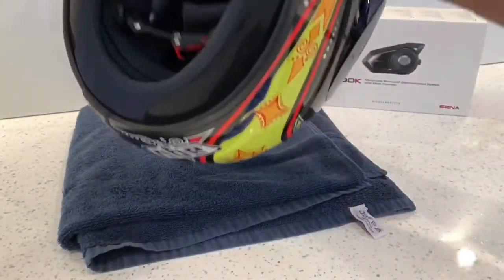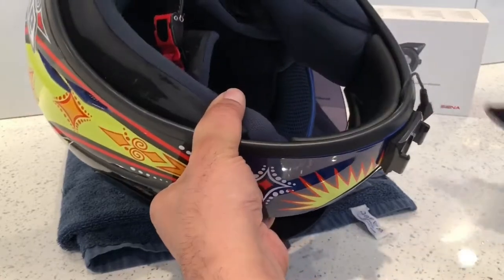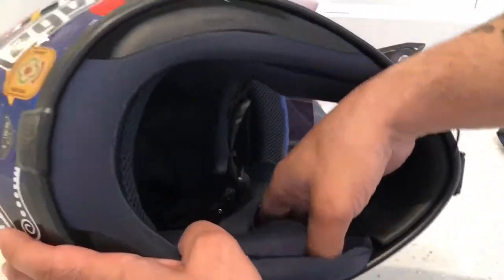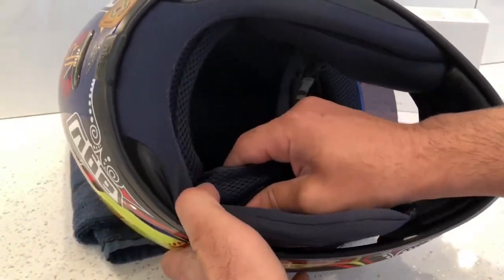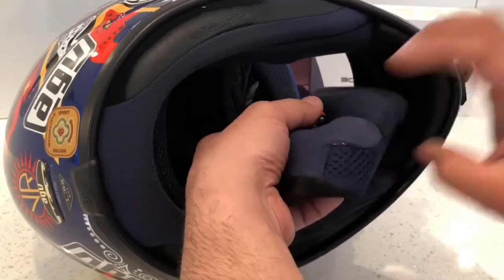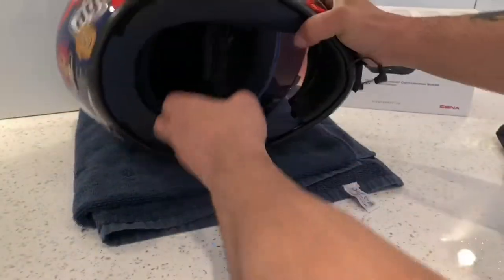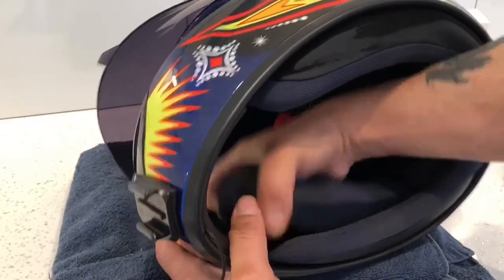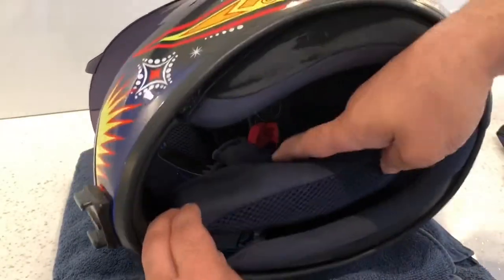The next thing I'm going to do is strip all the padding off from inside — just going to take these cheek pads out. Like I said I've had a nightmare trying to fit it. I didn't want to stick it in because as you can see my cheek pads are pretty thick on this helmet.